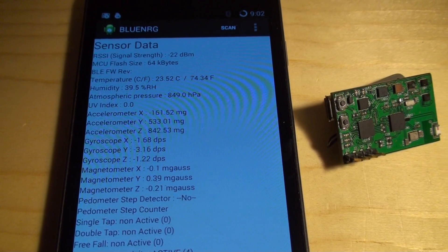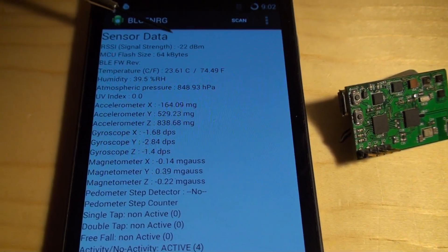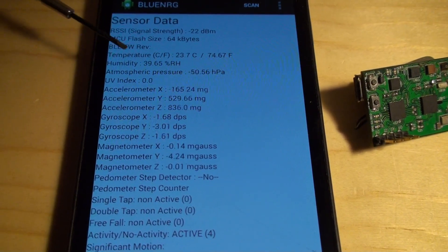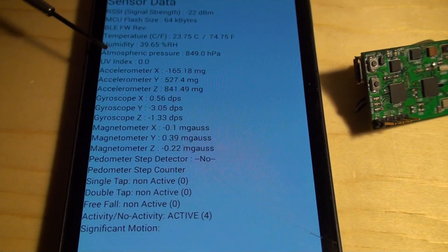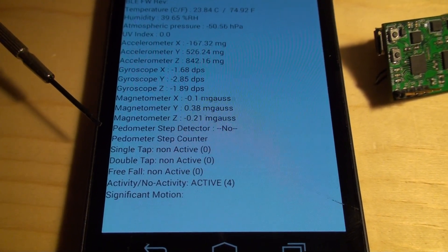So as you can see on this, we have the RSSI which we added, so signal strength, couple affirmation, temperature, humidity, pressure, UV, accelerometer, gyroscope, magnetometer.